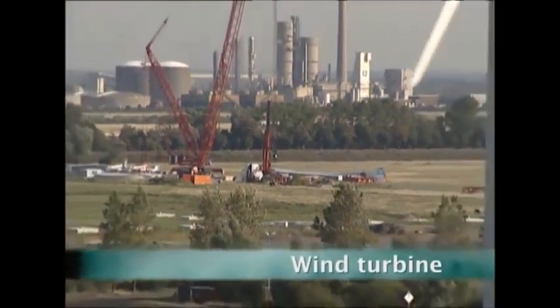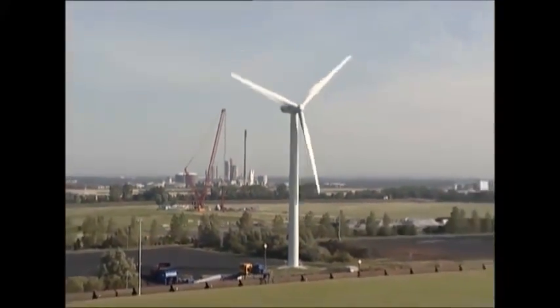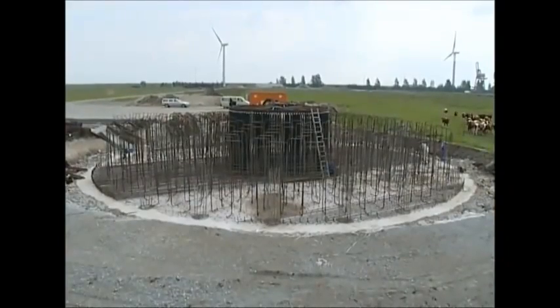Governments across the world are trying to cut carbon emissions, and renewable energy sources such as wind turbines are thought to be a key part of the solution. But how do they construct these massive structures?